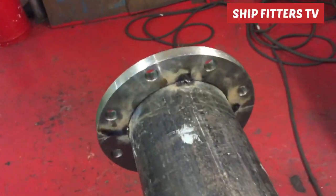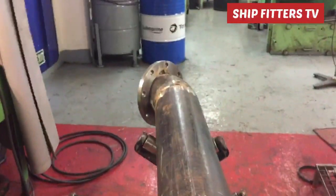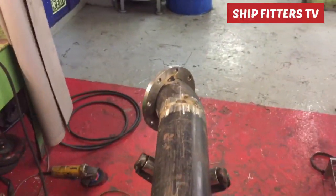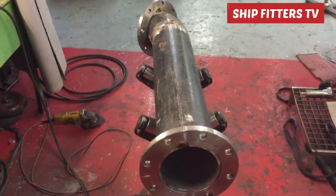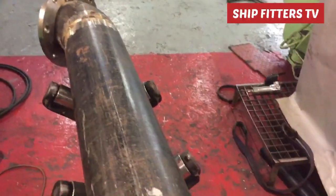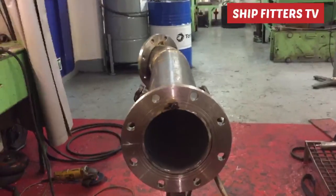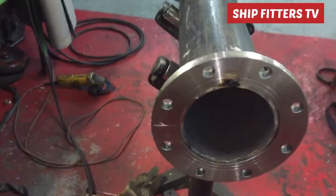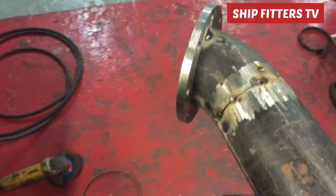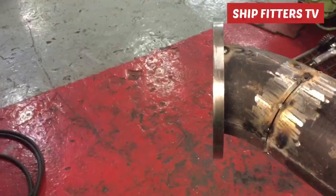I start tack welding and also give allowance so the inner pipe is sufficient for welding the flanges from the inner side — at least 5mm on both sides. After that I make a full tack weld.